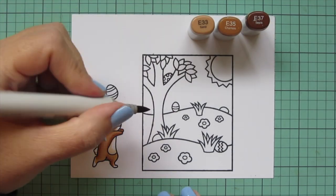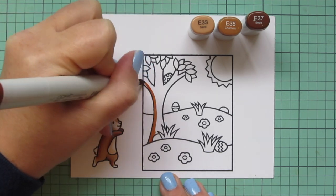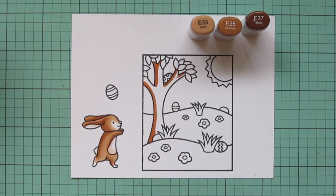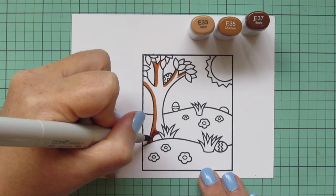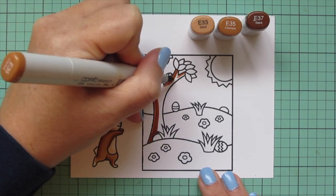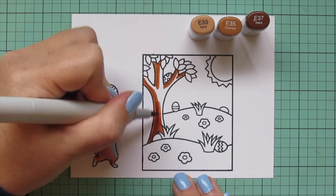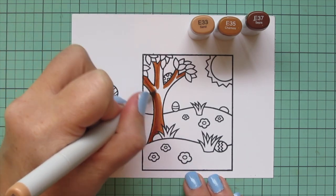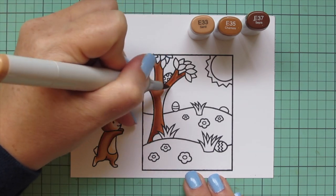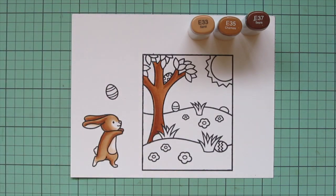Then I darkened that combo up and used E33, E35, and E37 for the tree in this little Easter scene. To keep it consistent with the bunny, I'm adding my shadows on the left-hand side and then coming in with the mid-tone, the E35 — it did look almost darker than the E37, but I just continued working with it. Then I brought in the E33 for the highlight to fill in the rest of the tree. I don't really mind if the blend isn't perfect on the tree because I want it to look like it has some texture.